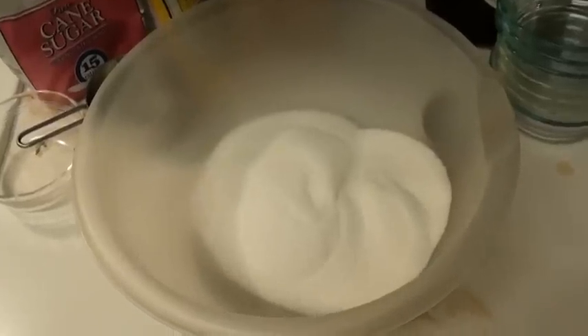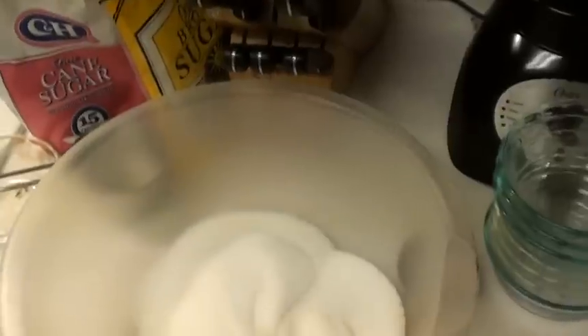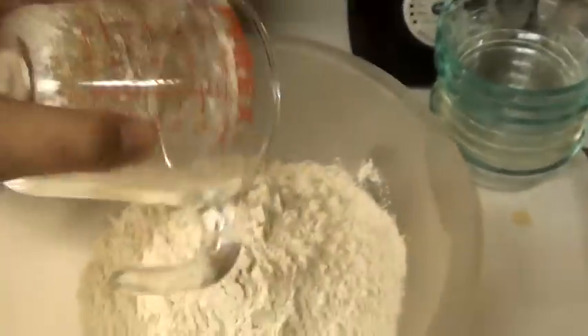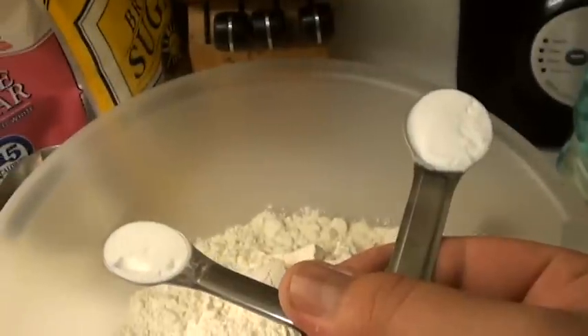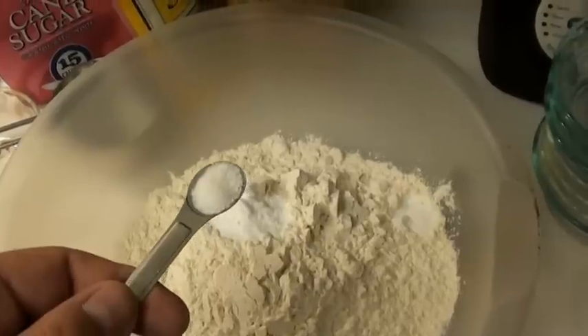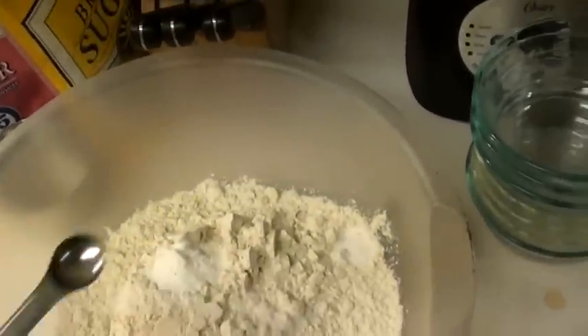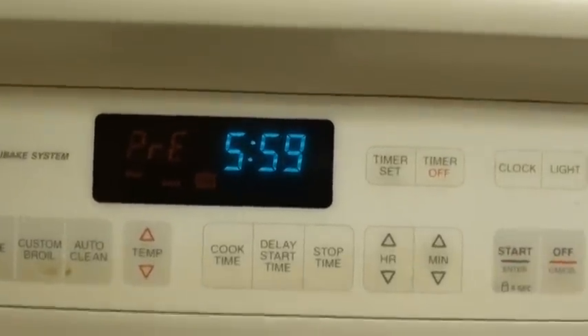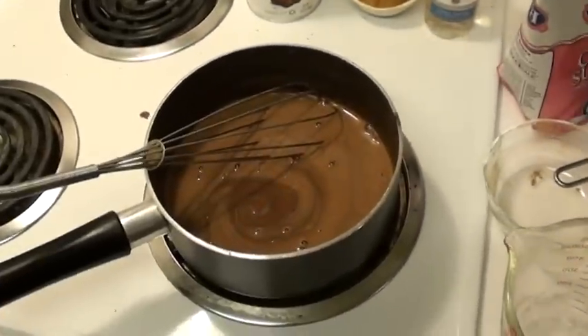For the dry ingredients, you got 2 cups of sugar, 2 cups of flour, 1 and a half teaspoons of baking soda, 1 quarter teaspoon of salt. Preheat oven to 350.